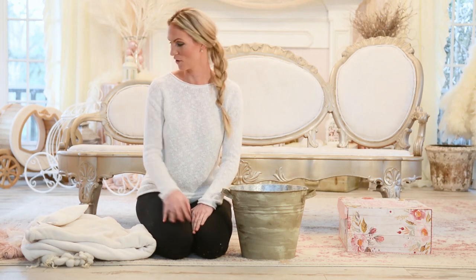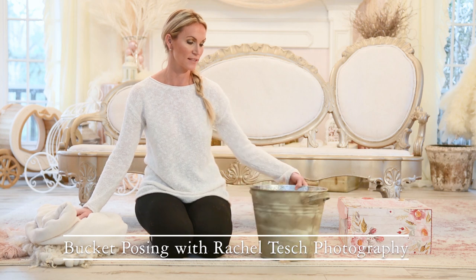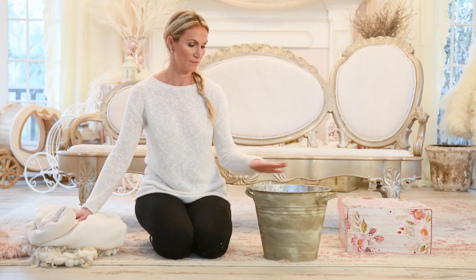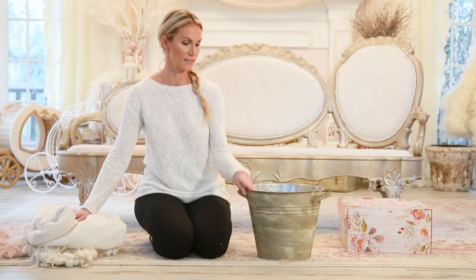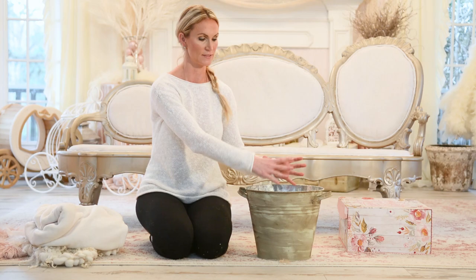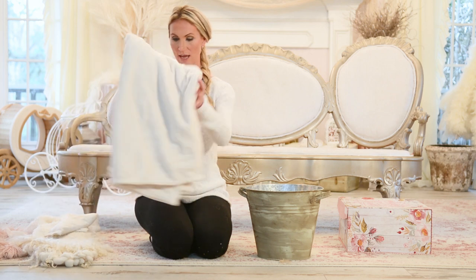Hi guys, welcome back to our channel. We are looking at bucket posing today. That's something I struggled with for a really long time, but I finally feel like I've got it down. It's the deeper buckets and this is where you position the baby — you literally set the baby in straight up and they're kind of sitting there holding their little hands up. I'm going to show you how we stage that bucket.